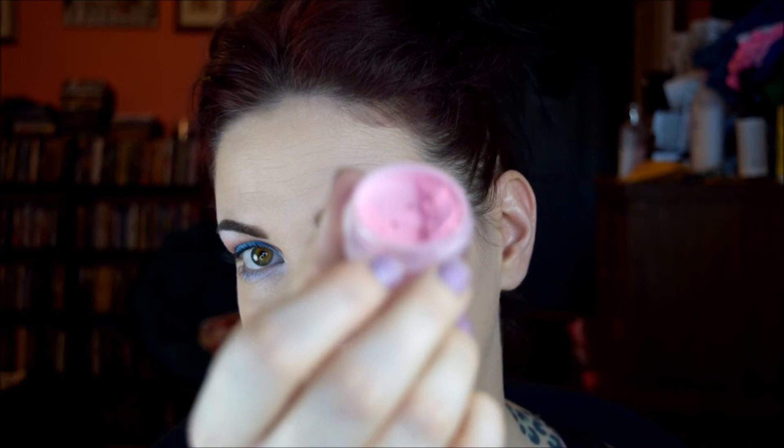I'm just going to do blush and highlight today. For blush I'm going to use this shade from Aromale called Lamentation — I don't think it's available anymore. It's a really pretty, soft, springy pink blush with like a purpley-blue duochrome. Super pretty. I'm just going to place a little bit of that on my cheeks.